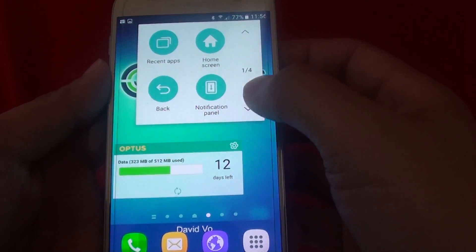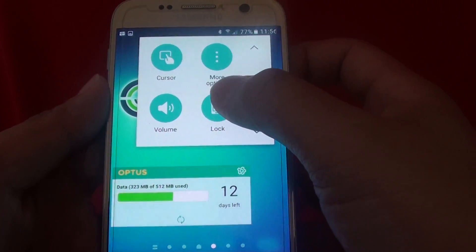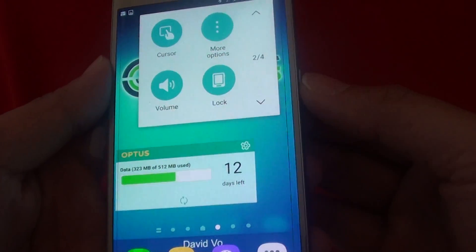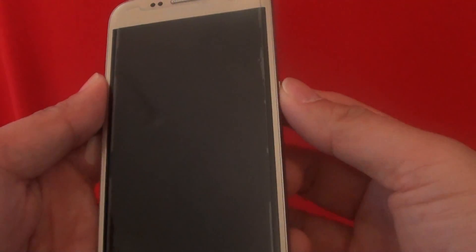Simply tap on that, then go down, and there is a lock button — you can just simply tap on that. So instead of using the physical button, you can tap on that and it will turn off the screen, as you can see.